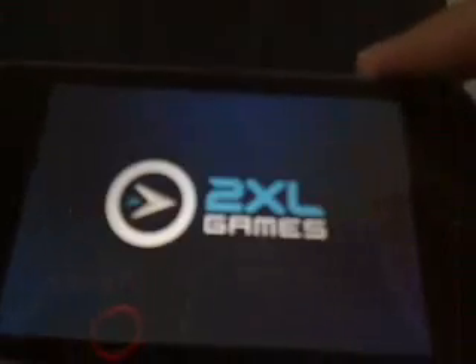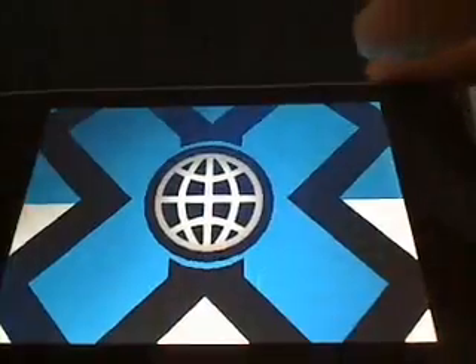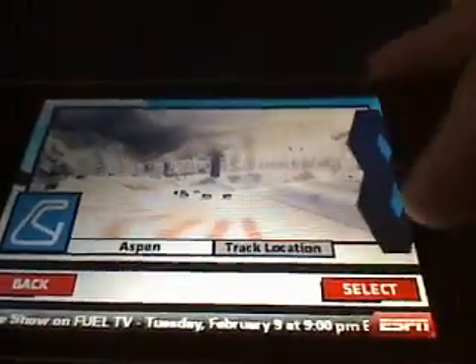Okay, Snowcross. Let's skip the little promo video. Alright, you can select different tracks. Let's try this one for absolutely no reason.